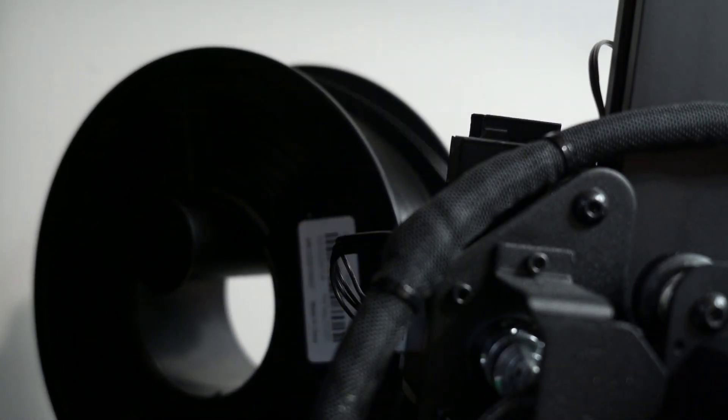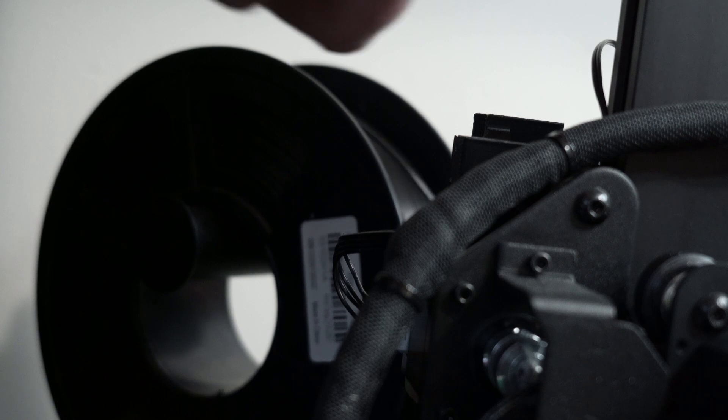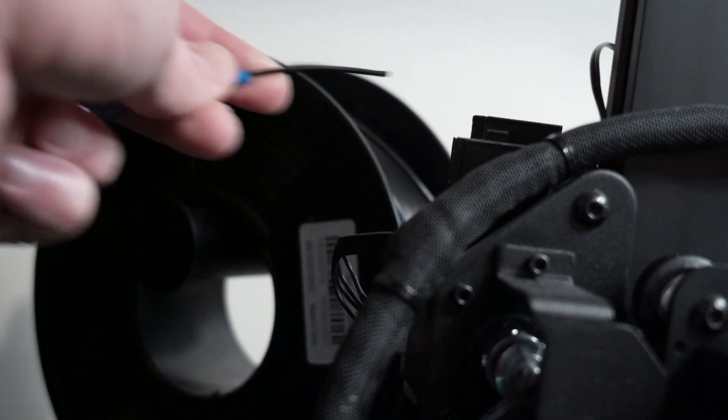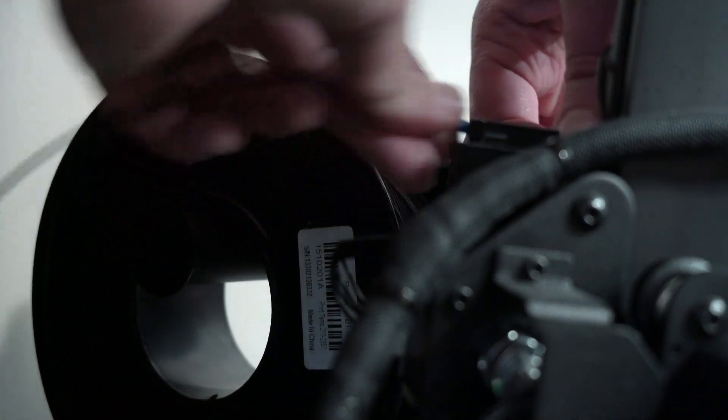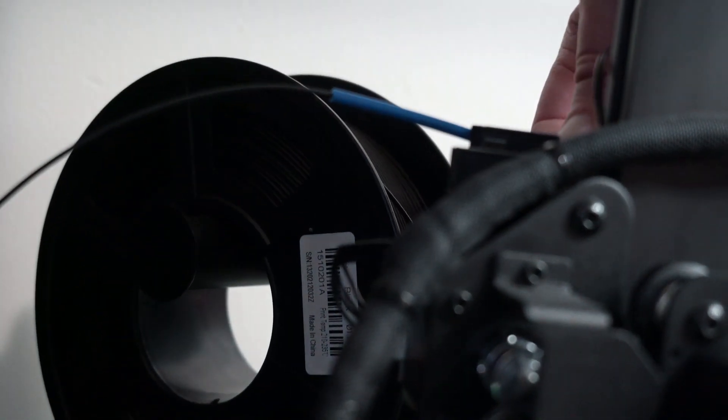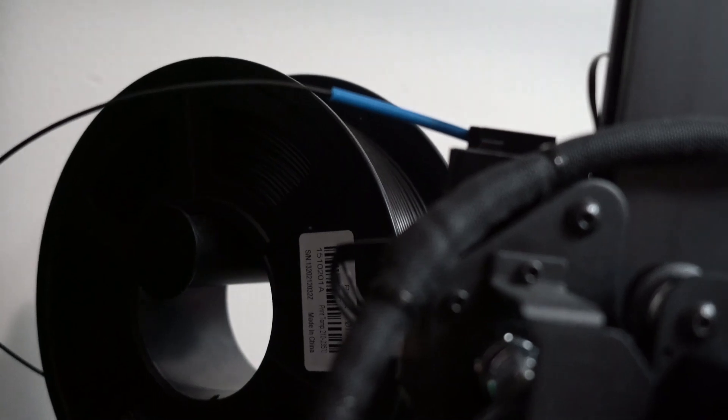You're going to put the spool of filament onto the filament holder. You're going to route the filament through that little tube and then through the filament guide, and then you're going to put it through that little hole that's under that circuit I showed you earlier, into the actual filament feed mechanism.